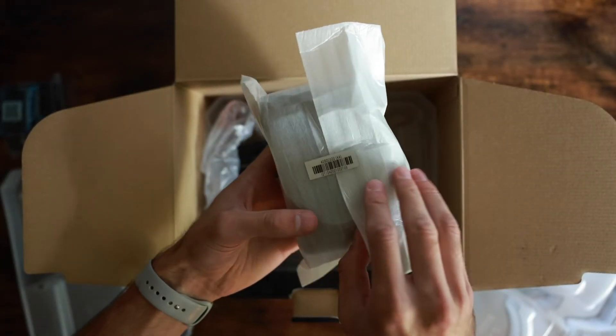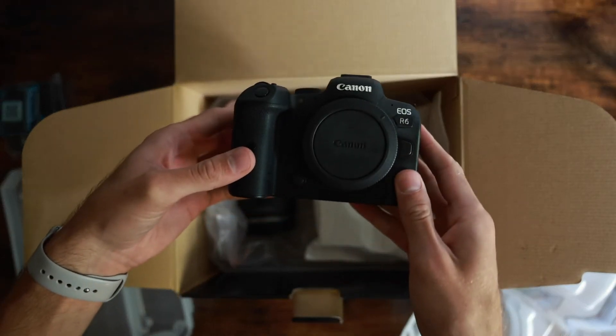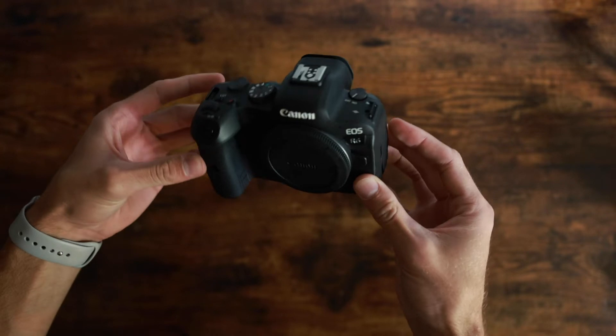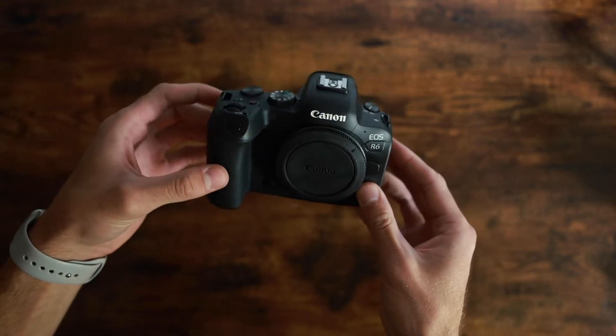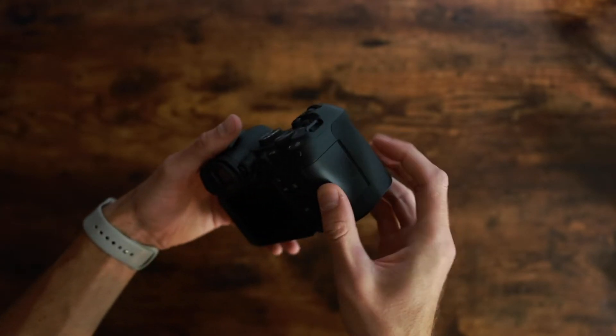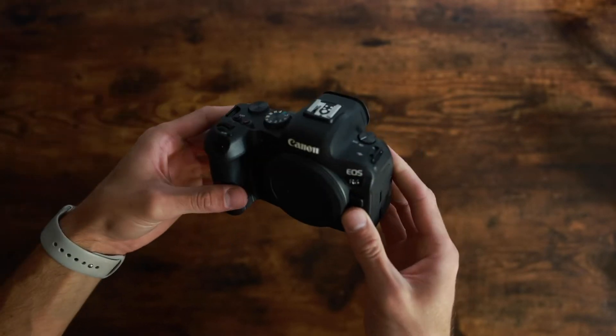Here is the main attraction. There it is — the Canon EOS R6. Now that we've had a good look at this, let's talk about why I went with this and my first impressions.